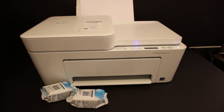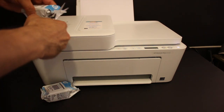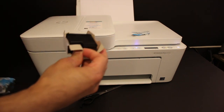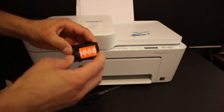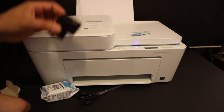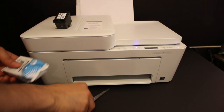Take the ink cartridges out of the ink cartridge packet, as you can see. These usually come in new packing and you have to cut it open. Also remove the orange seal which is at the back side or at the print head of the ink cartridge, and repeat the process for both ink cartridges.